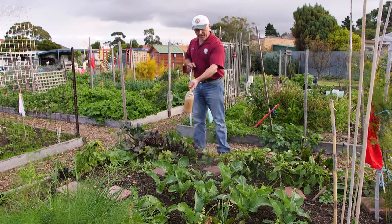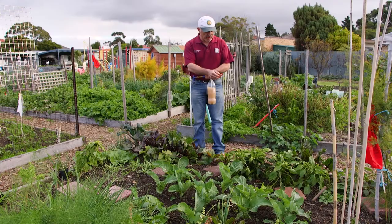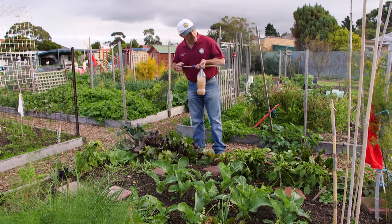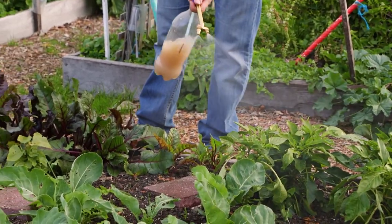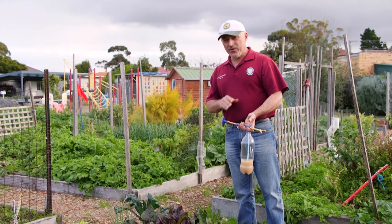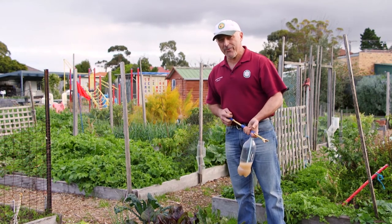Well there you go folks. See how easy that is? It's got a beautiful reach on it, and if I adjust it that way I can go even further away. This mixture is great for all types of insects — chewing and sucking. So use it in the garden freely every 7 to 14 days and you'll have a bumper crop.